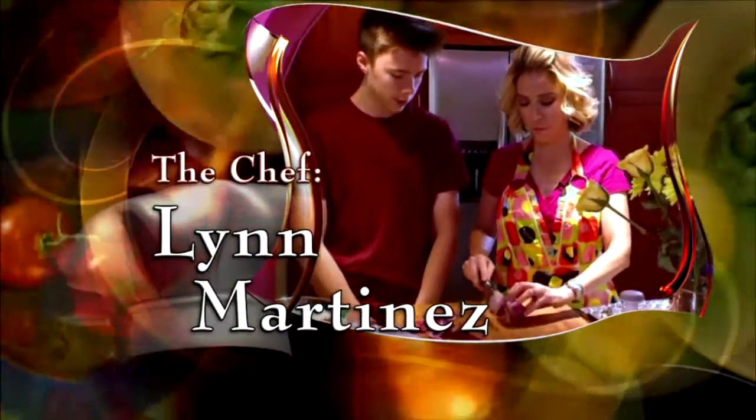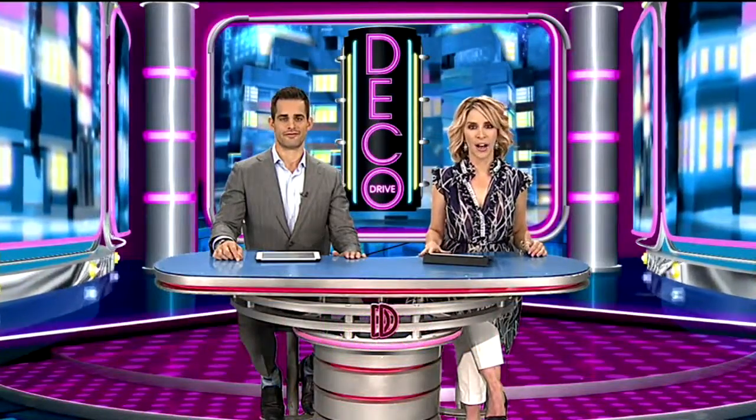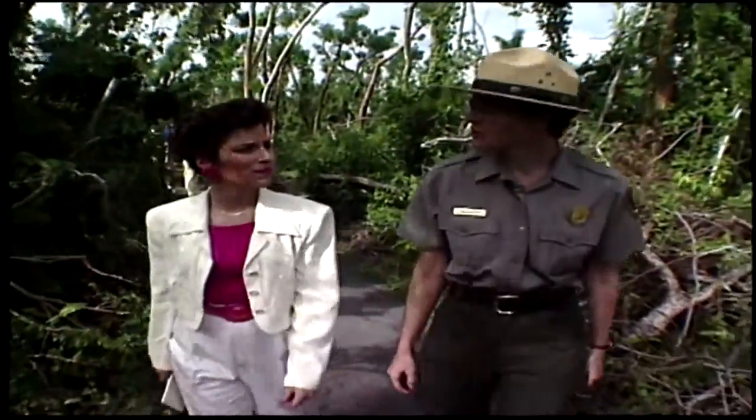The chef, Lynn Martinez, 7 News anchor and Deco Darling. This is Deco Drive. In her 24 years on the air here at Channel 7, she has done it all and she does it all well.